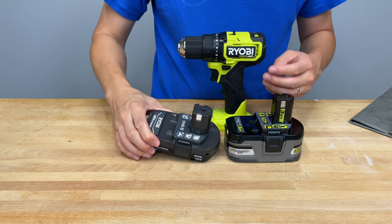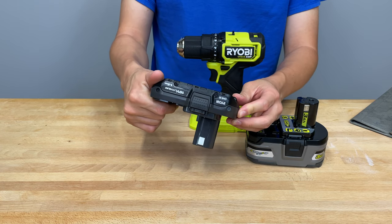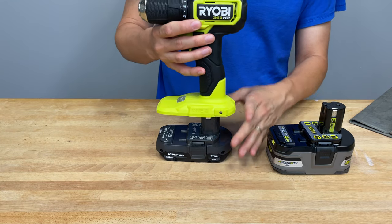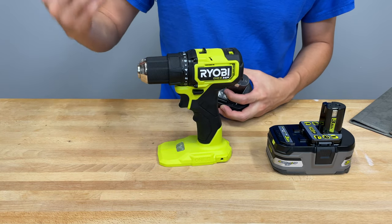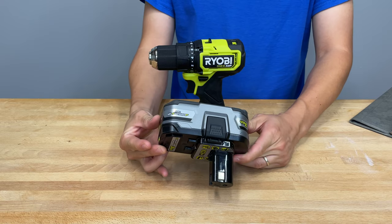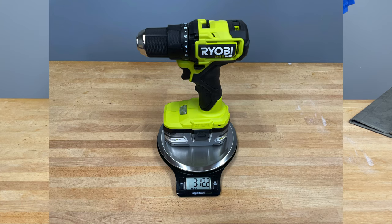Let's look at the batteries. The 1.5 amp power battery that comes in the kit is model PBP002, a 27-watt-hour battery. With this battery fully charged, the tool weighs right around three pounds. There's no point talking about tool-only weight since nobody uses it without a battery. The 3 amp power battery — model P191, a 54-watt-hour battery — does not come in the kit. With that battery, the tool weighs in at 3 pounds, 12.2 ounces.